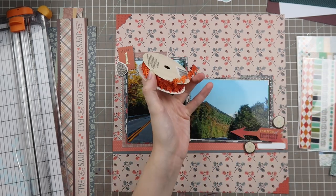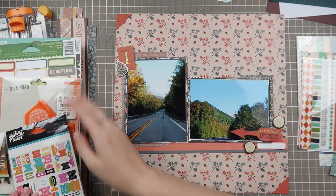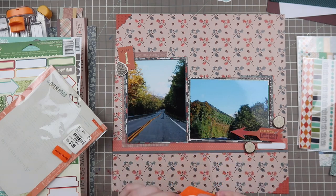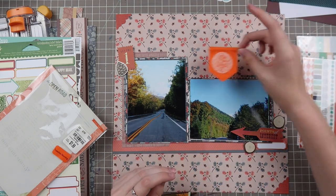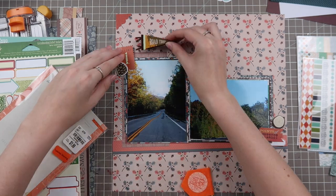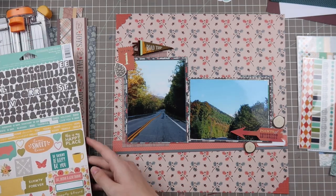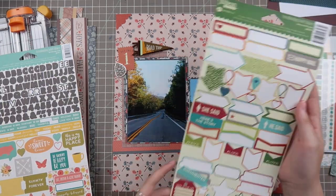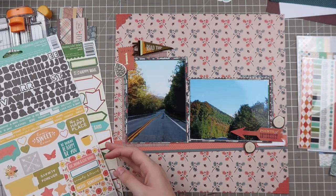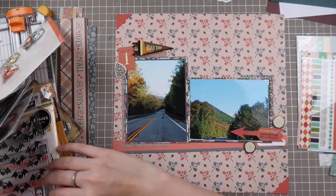I thought the chipboard pieces would add a nice interest to this layout — a little more dimension and a nature feel. I have these Crepe Paper Open Road pieces, and I really thought the orange one was going to work, but it's just way too bright. They're actually starting to fall apart, which makes me really sad — the foam is no longer sticky to the felt pieces. As I go through the items in my kit, nothing is matching the color scheme I've created.